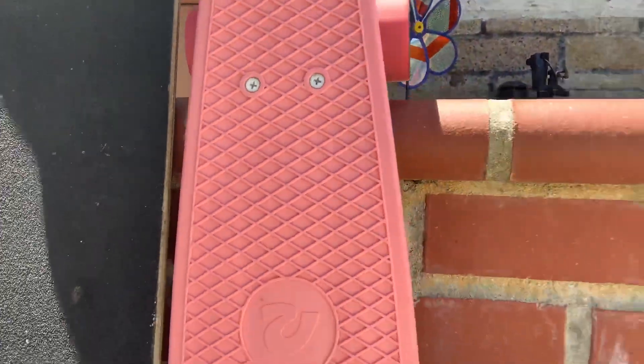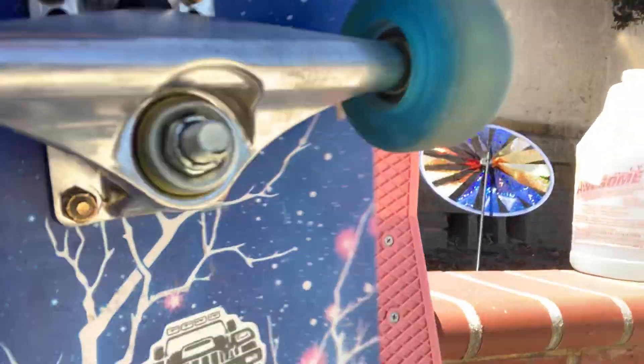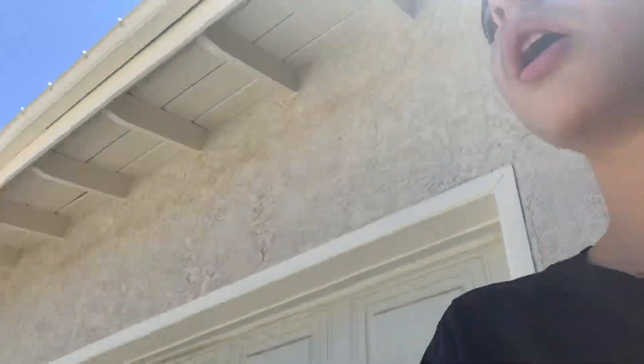Yo, what's up guys, I'm back at it again with another video today. I'm out here with a skateboard and a penny board — I went back inside my house and grabbed my pink penny board, pink for cancer, and my skateboard. I haven't rode these in a long time, and I'm gonna show you how to ride one of these.